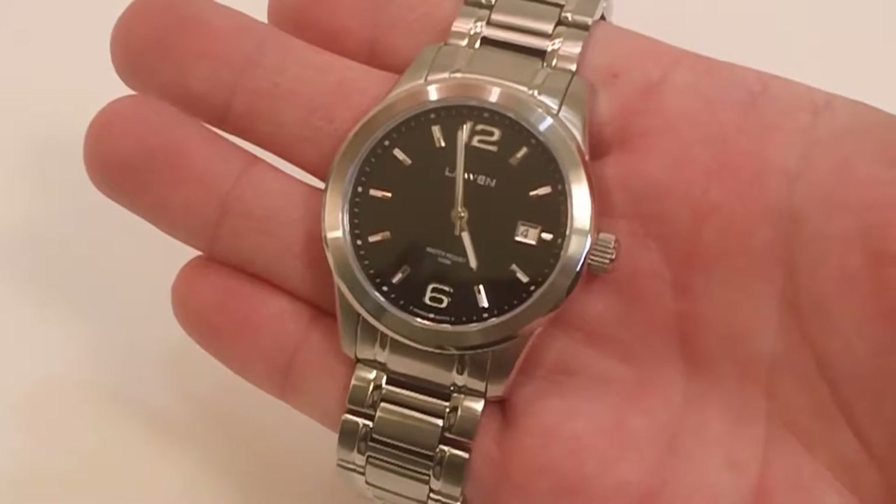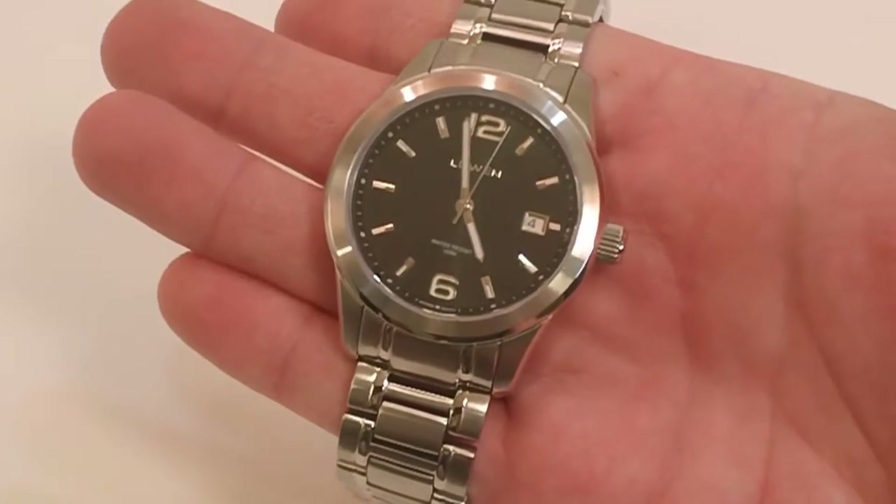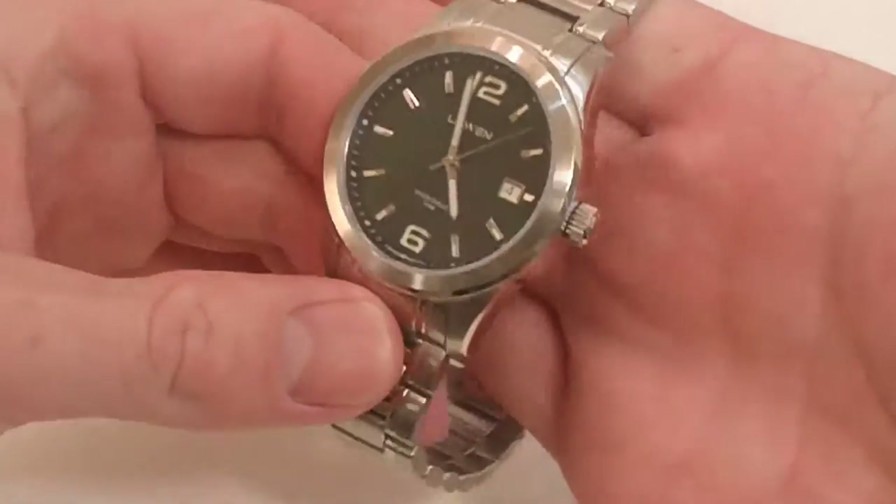This is a look at the Lowen Men's International watch. This is a Swiss watch — it has a Swiss movement in it, and it comes with a sapphire crystal, one of the main features of this watch.